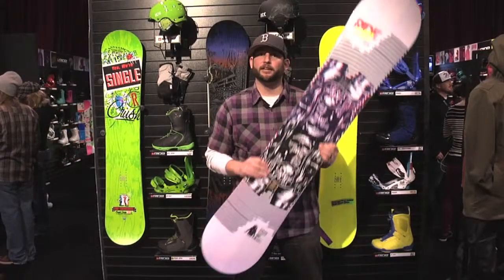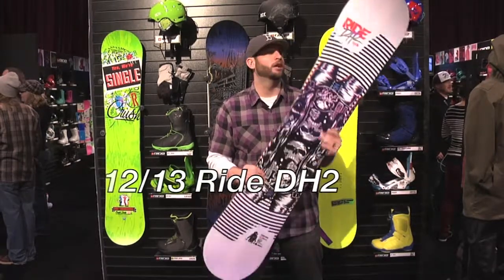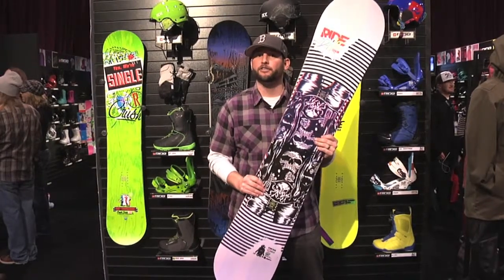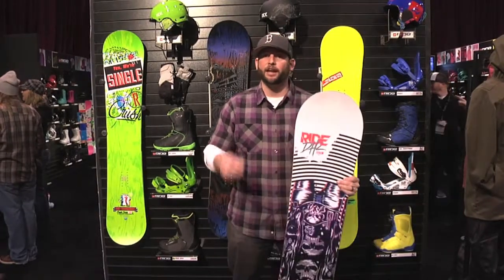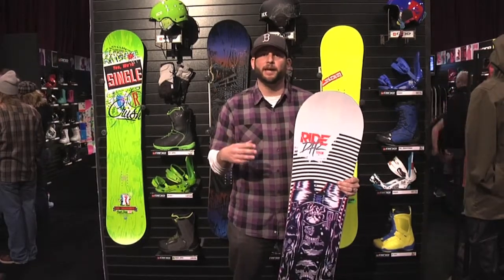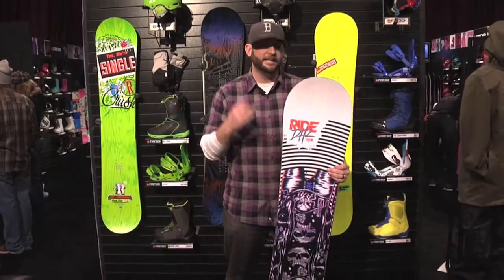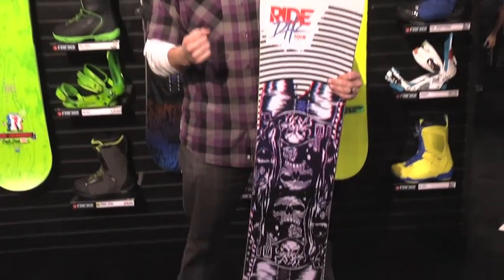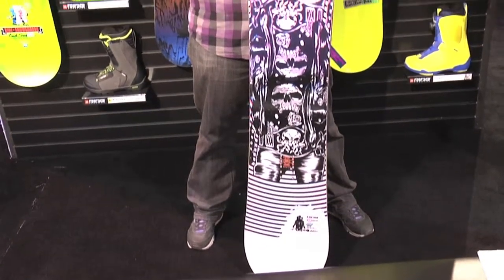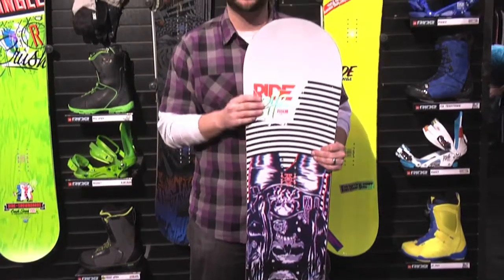Hey Ride Nation, Mr. Tidbit here. I'm holding a brand new 2012-2013 Ride DH2. This is definitely a board that many of you know because it's been in the line for several years, catering to that all-mountain freestyle guy that treats every aspect of the mountain like a terrain park. It's responsive, it carves well, it's fast, it's durable. It's the thing you guys have all loved about it for years, but there's definitely one big change for 2013 that I want to clue you in on — but let me get to the basic features just in case you forgot.